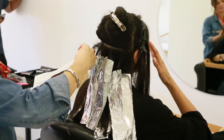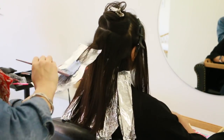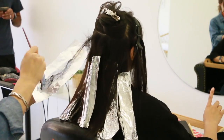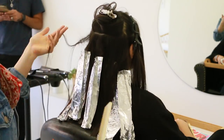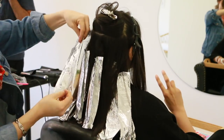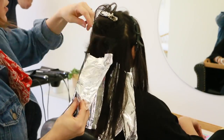Here I'm taking the next section — about an inch to an inch and a half per section, and that depends on how thick your client's hair is. Nita has really thick hair and I didn't want a ton of blonde; I wanted it more dispersed with her natural color. So if someone wants much more blonde, do thinner sections. If someone wants something really natural and barely there, take even thicker sections.